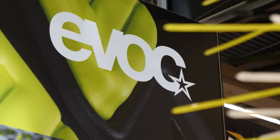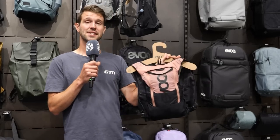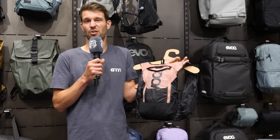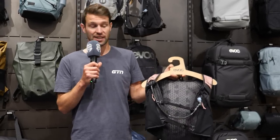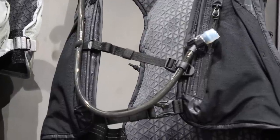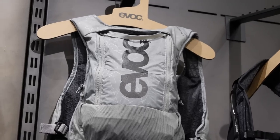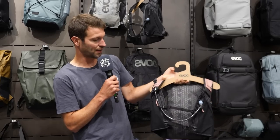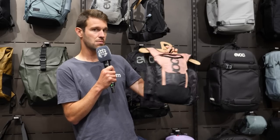Swinging by the Evoc stand — a brand I love. I noticed this hydration pack, the Hydro Pro 6. They did have a Hydro Pro 3 previously. This is a running and cycling pack with a slightly larger volume, lots of cool storage, a zip on the outside that opens very easily and quickly, a straw coming around, and room for flasks on the front. Might have to give this one a go myself.